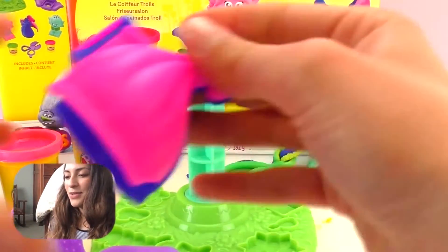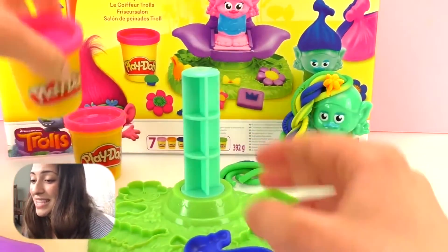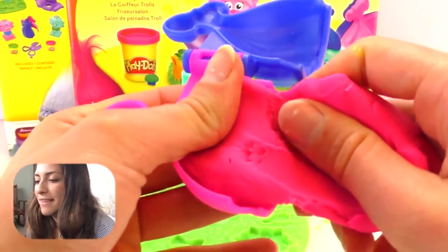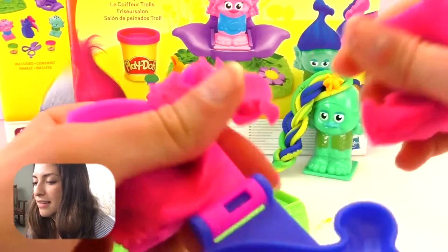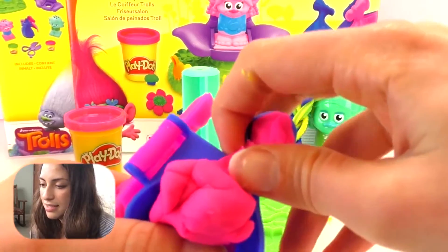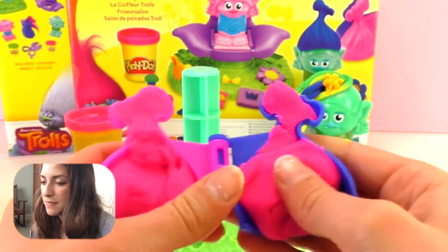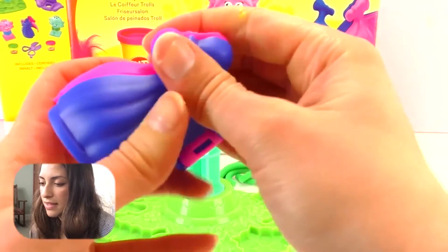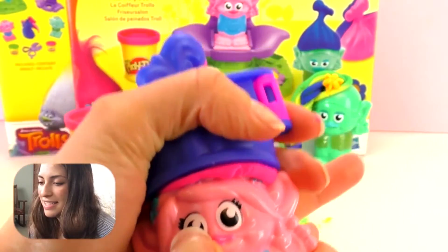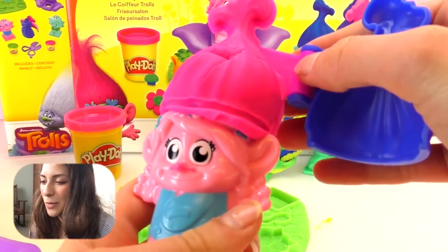So now it's time to do Poppy's hairdo. Last time we talked about using this super cool mold — so we're going to use it today. We're going to use pink, of course. So let's do this and this. Then we're going to press it together and introduce Poppy's head there. And we're going to open it.